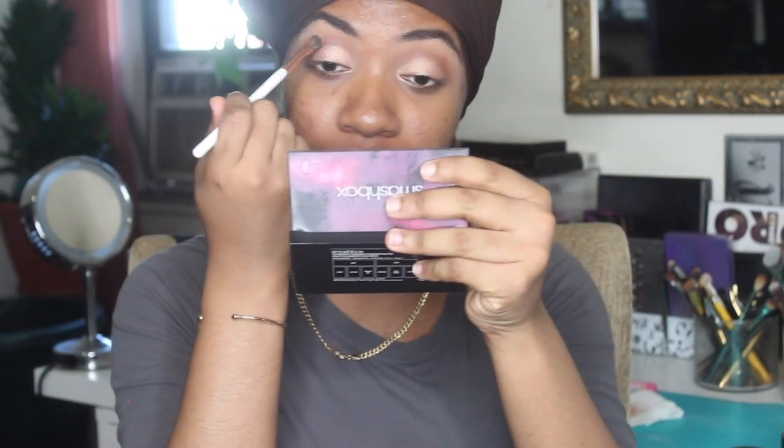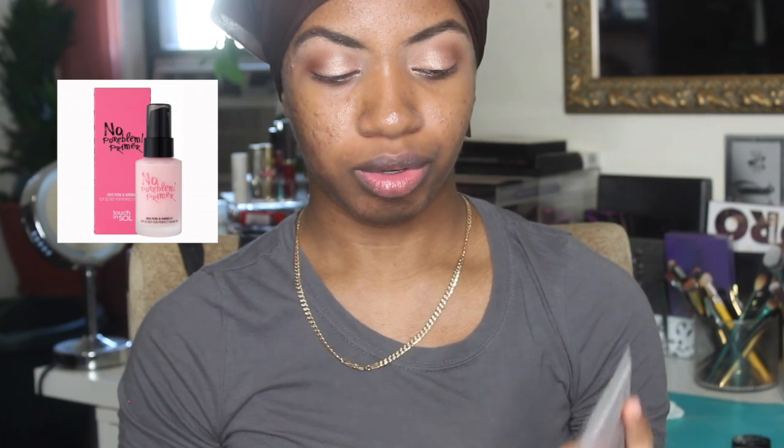I'm just going to go back and blend everything out, and go back in with that darker shade. Now I'm going to move on to the face for a little bit. I do have a primer to use — it's the Touch and Soul No Pore Blum Primer. It's a sample, so I hope I can put a picture of it of the actual product. It's new, I saw it in the store the other day, so I think I'm going to try it out.